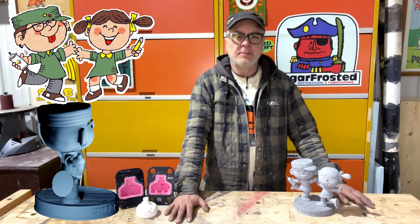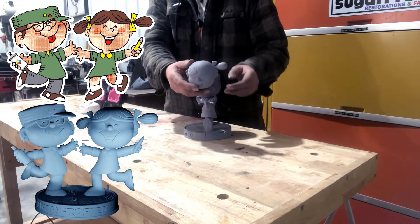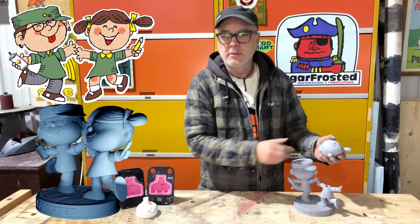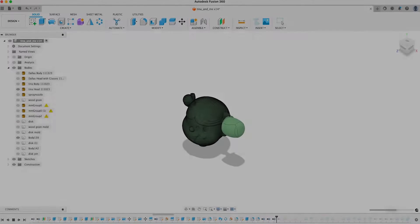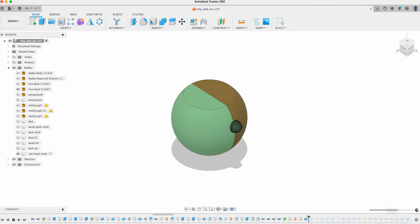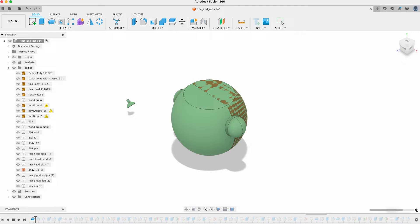So that's what I'm going to do, and I'm going to show you the technique I used using this head here. The first thing I do is go into Fusion and design a mother mold — this is the hard outer shell that'll go around the piece and hold the silicone into shape.